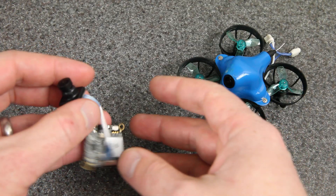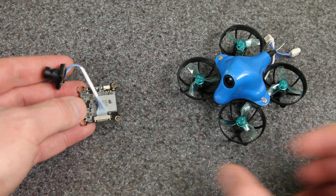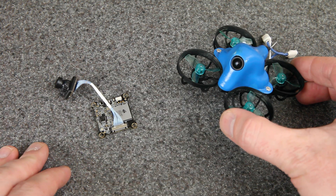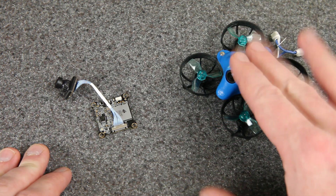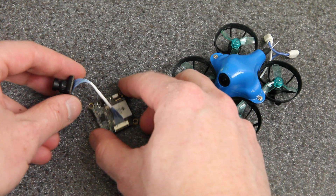Hey everyone, I have an exciting new product to show you today. This is a brand new split type HD camera and this is the Beta 65X HD — a 65mm 2S whoop with an HD camera.